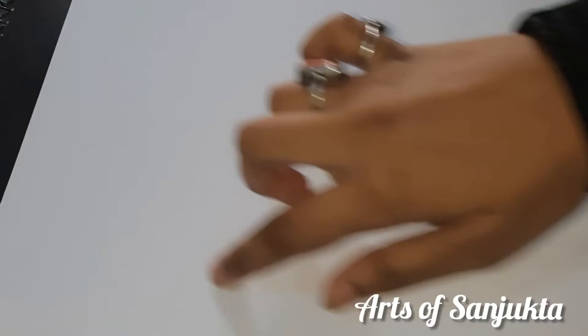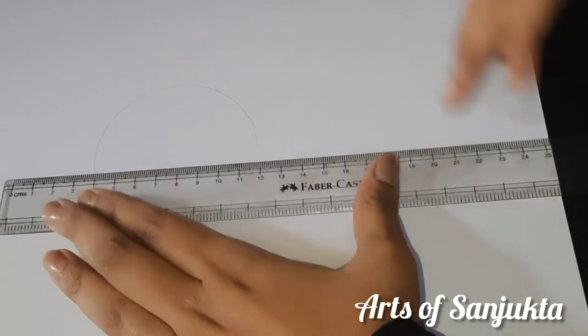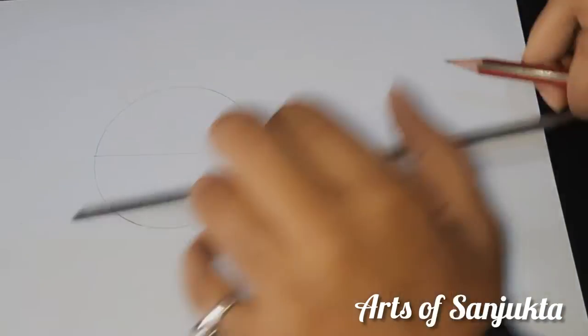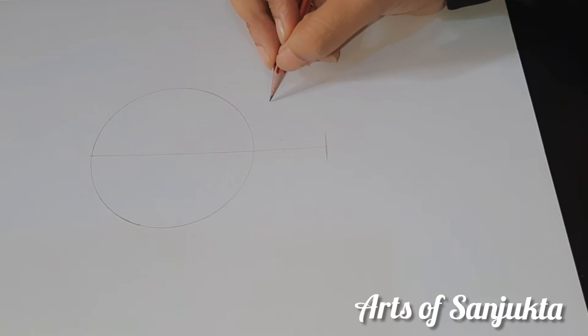Hello everyone. Today I will show you how to draw a front face of a woman. Let's draw a circle. We will draw a line in the middle here until our face will come. Now we will outline the face.